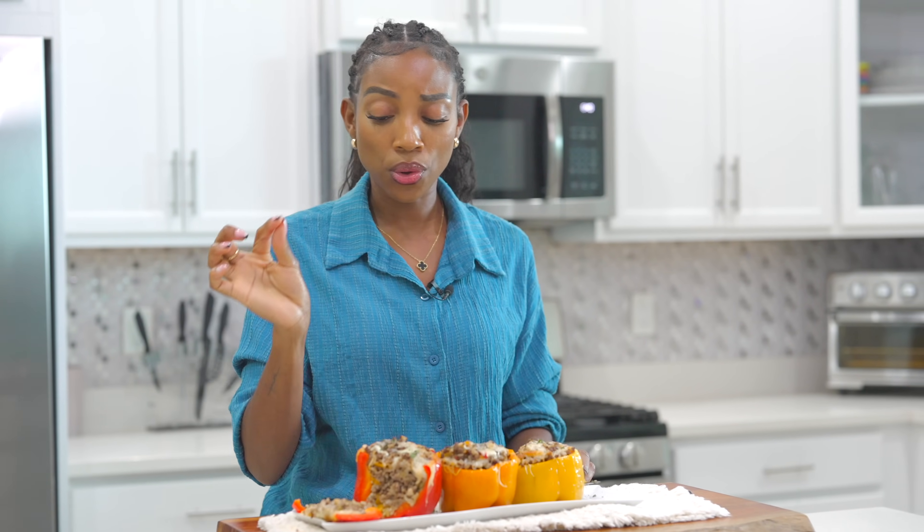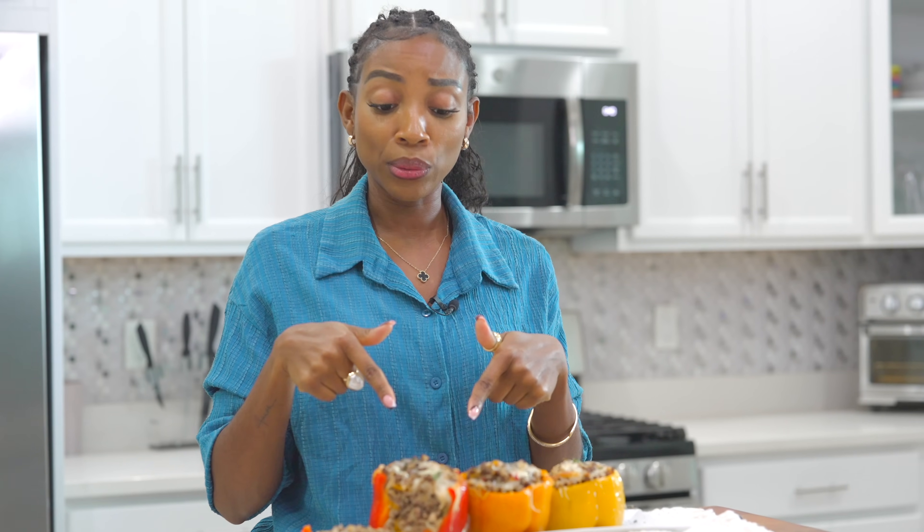These are bomb — delicious! Y'all gotta try these out. Try them out and let me know what you think. Thank you so much for watching today's video. Let me know down below if you're going to try these out, and when you make your bell peppers, what do you add to them? Thank you so much for watching — I'll see you on the next recipe. Bye, guys!